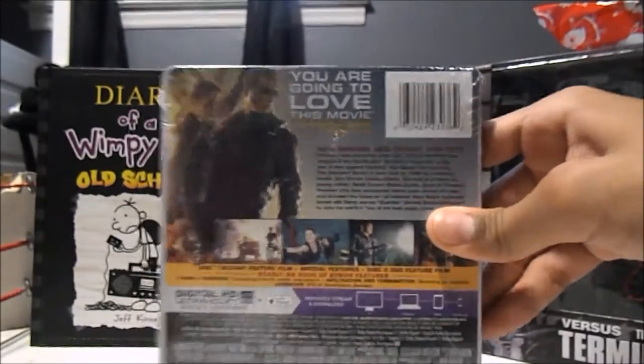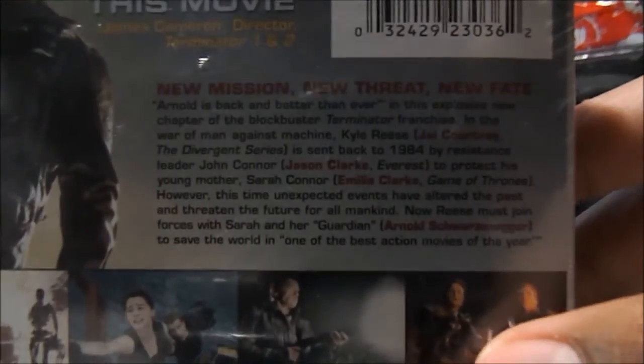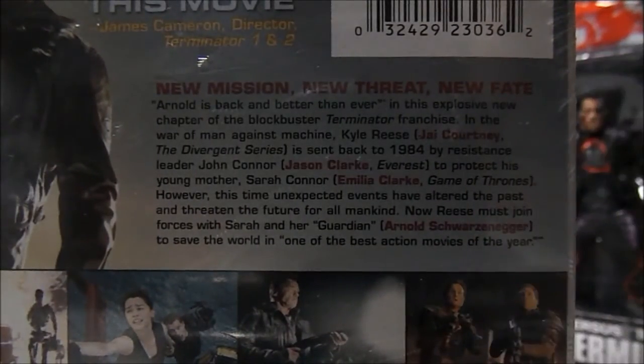And then a quote by James Cameron: "You are going to love this movie," and a little read-up. If you would like to read it, pause the video.